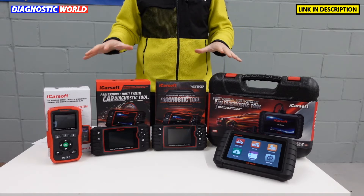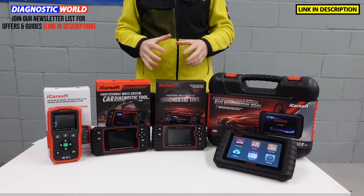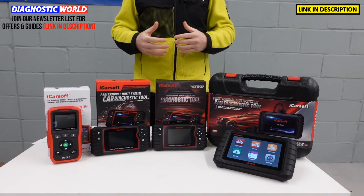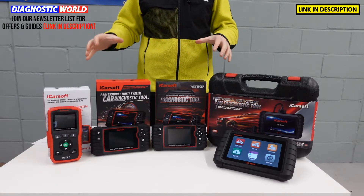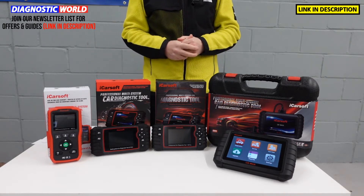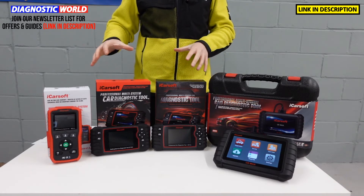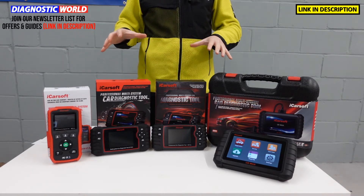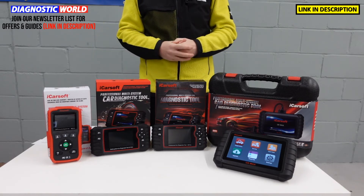I'm going to put links to these kits in the description below this video. Please make sure to use those links if you are interested in any of these tools because there are fakes and clones on the market, but using the links in the description will take you to the genuine and official products. At the end of the video, hopefully you'll have a better idea about which of these tools may well be best for your specific needs, your circumstances, and of course your budget.